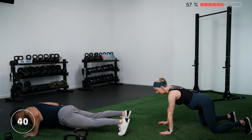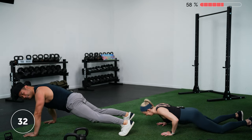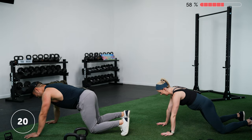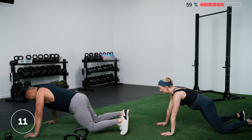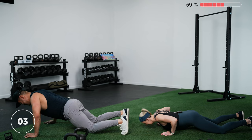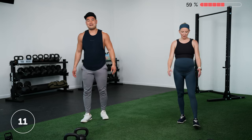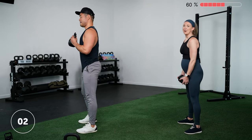Back to push-ups for round three — almost there. One more round of upper body, then we're going to work the core. Three, two, one — let's go. Think about pressing your hands into the floor and spreading your shoulder blades at the top. Come on, push through as many reps as you can with good form. Three, two, one — rest. Stand up, we're going to the row to bicep curl.